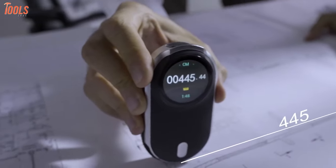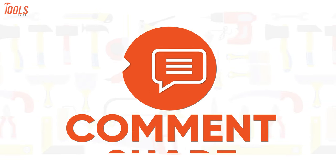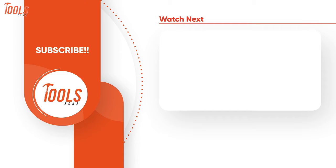That was the list of the five coolest digital tape measures that are on another level. Thanks for watching — like, comment, and share with your friends if you found this video helpful. Subscribe to our channel if you want more videos like this on your feed.